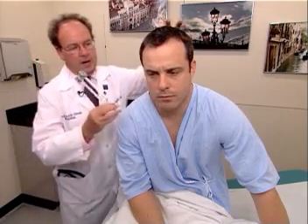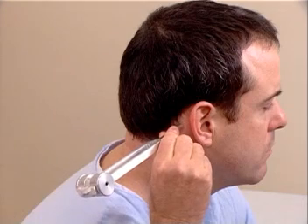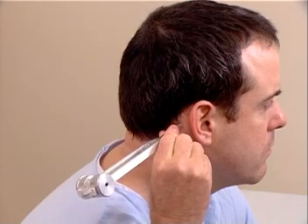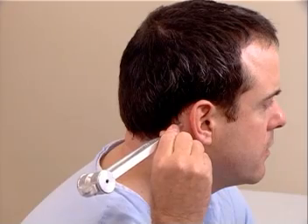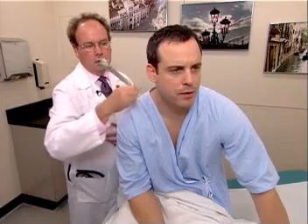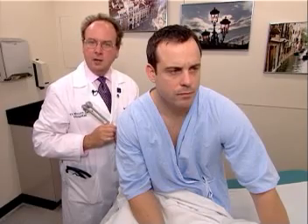I'm going to demonstrate the Rinne test first. Strike the tuning fork by placing it into oscillation by striking the heel of your hand, and then placing the vibrating tuning fork on the mastoid process of the patient. Mr. Johnson, do you hear or feel anything? Yes. Tell me when you stop hearing it or feeling it. I stop. Okay. What about now? I can hear it. So air conduction is greater than bone conduction, and that's normal. AC greater than BC.